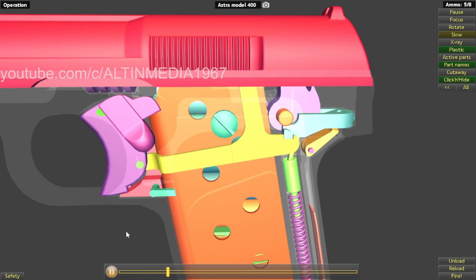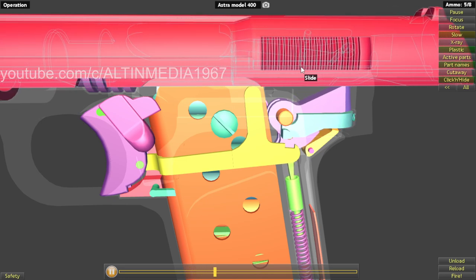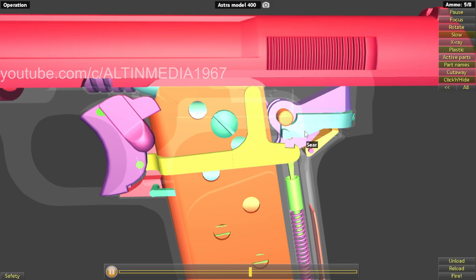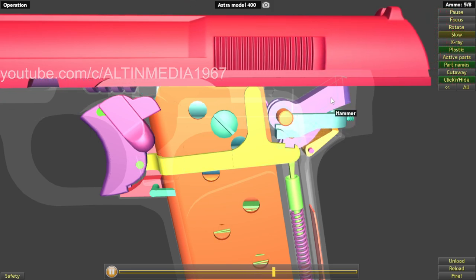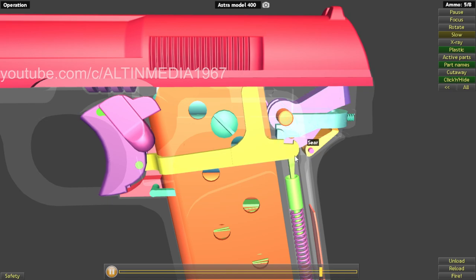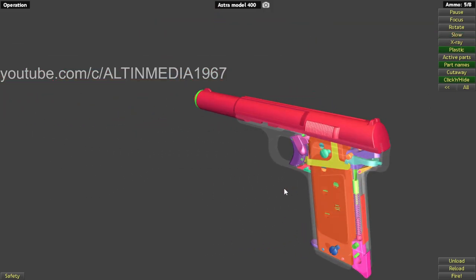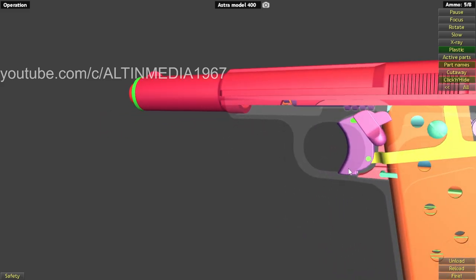Firing again: hitting the firing pin extension and firing pin, the slide goes back pushing down the trigger bar, trigger bar disconnects from the sear, catching the hammer. Then releasing the trigger — full cycle is done. Simple like that. That's the firing mechanism. Now let's see the safety.